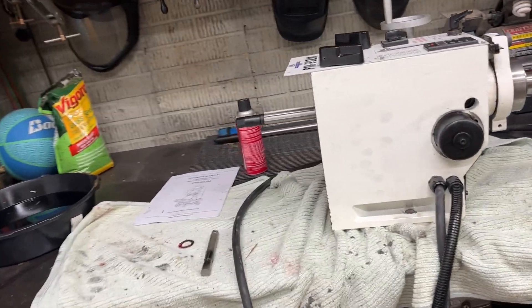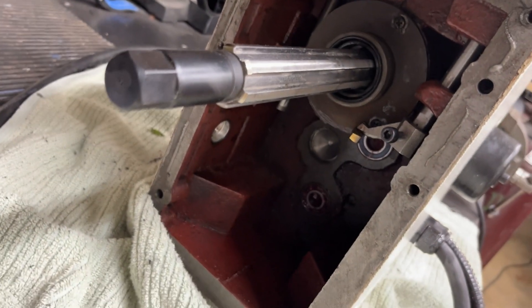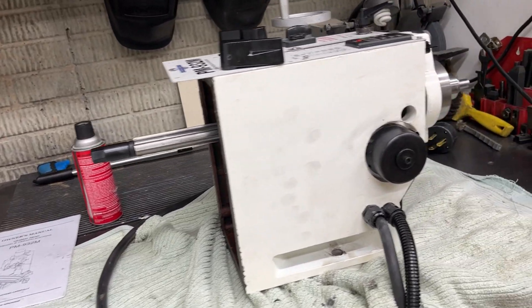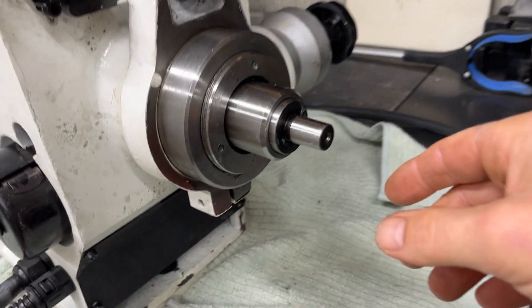I got the head all cleaned out. I got all the sand out of it. I did have to replace one bearing because it got a lot of grit in it. I did however find something very interesting up front here.